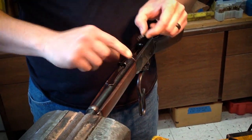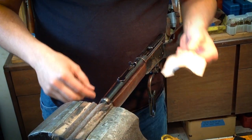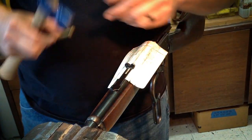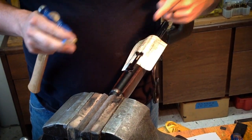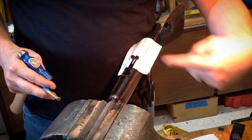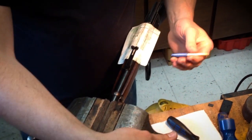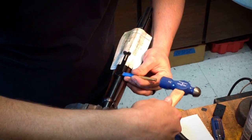To install this, we first remove the elevator, then we'll put a card of paper under the rear sight. This is just helping to prevent any drag lines as we're removing the rear sight. Looking down the muzzle, the rear sight should be removed left to right. I use a brass punch with a little bit of painter's tape over it just to help prevent any marring during the process.